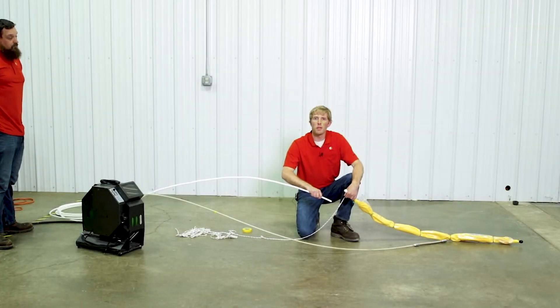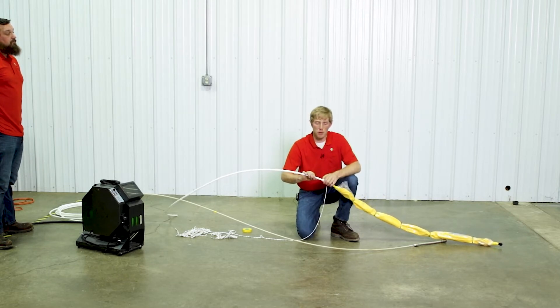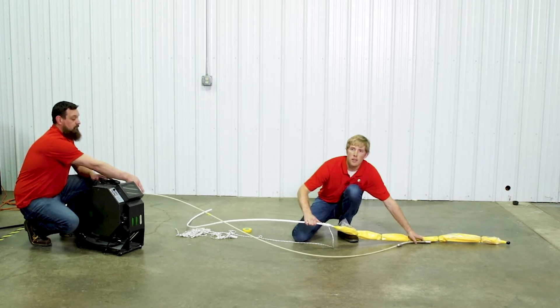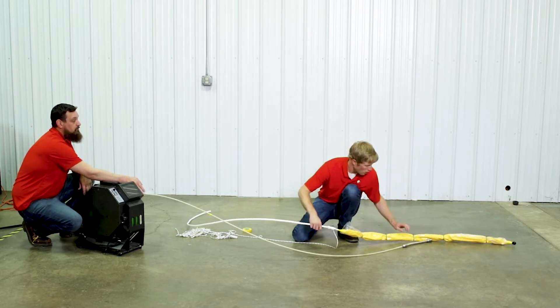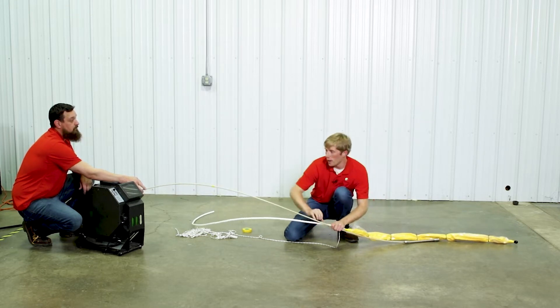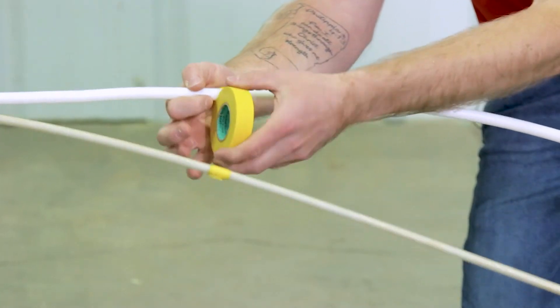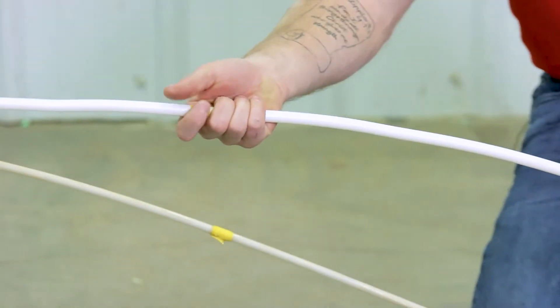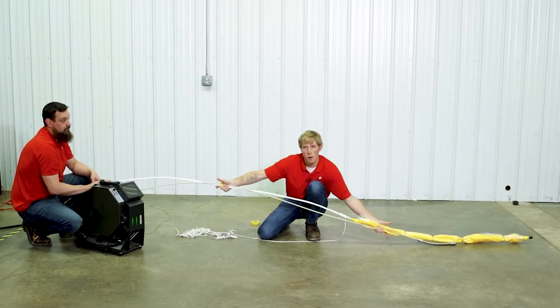After you get your packer prepared for the dry run, take your push hose and connect it to your packer. Make sure you use your locking clips so it won't come apart when you pull back out. Take your camera head and place it directly in the middle of your packer — that will be the center of your repair, so when the packer lands at the repair it lands right in the middle. Take the mark you made at the top of your cleanout and transfer it to your push hose, nice and tight. Double and triple check that everything is in a straight line and your two marks line up, so your repair lands where you want it.